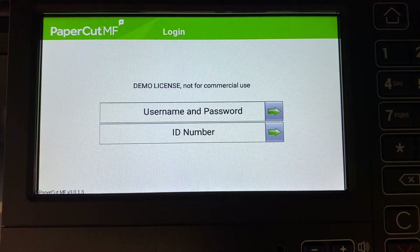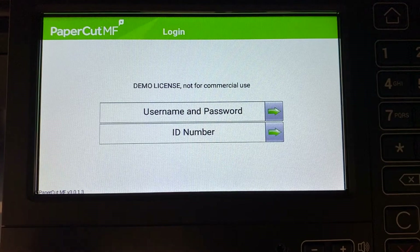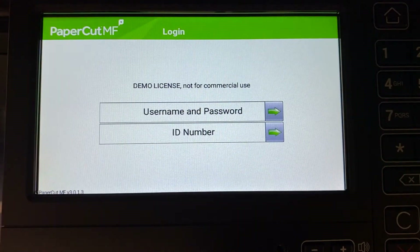To begin, we will log in to the user account. You can log in with a username and password, ID number, or via the card reader. Swipe your card and you'll be logged in.